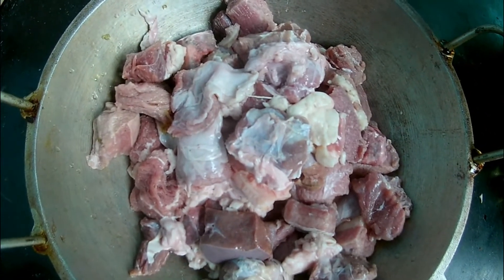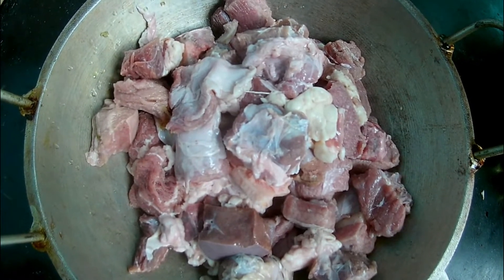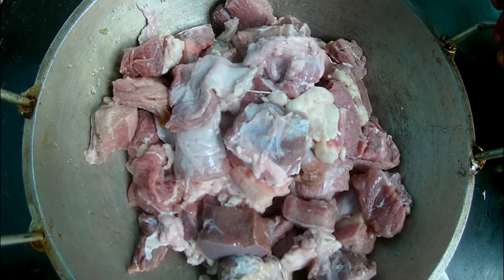Asalaamu Alaikum, dear brothers and sisters. Today I am going to show you the Gorur Kosha.